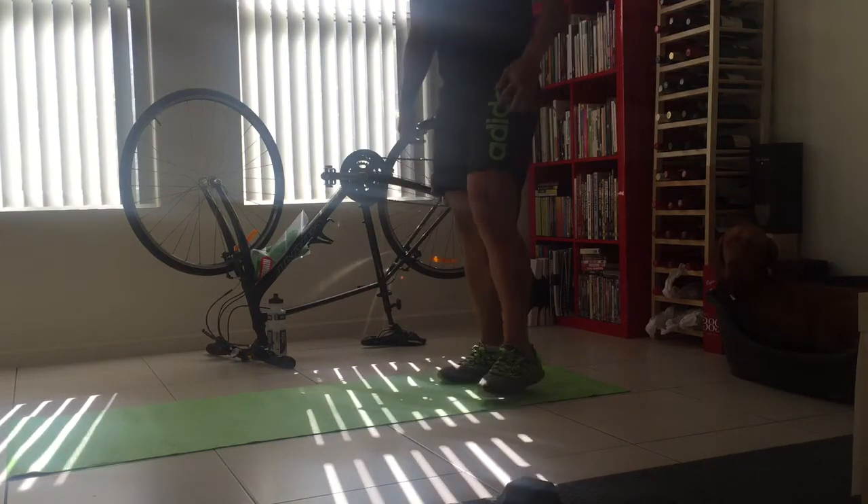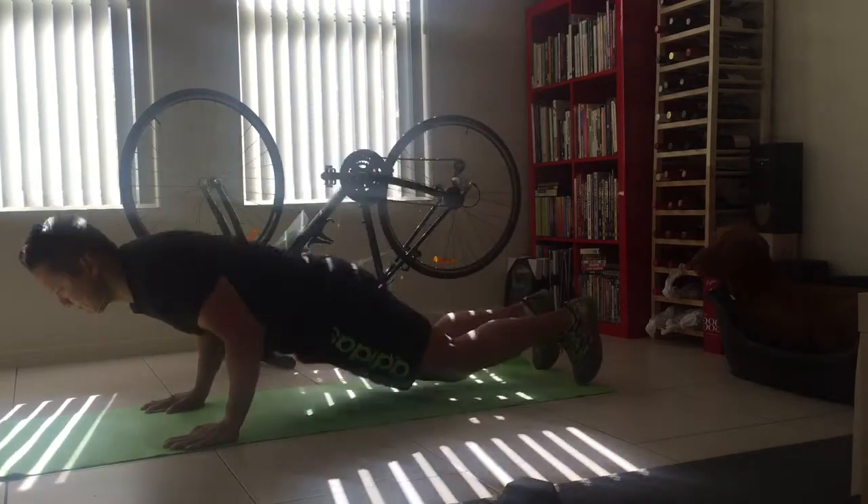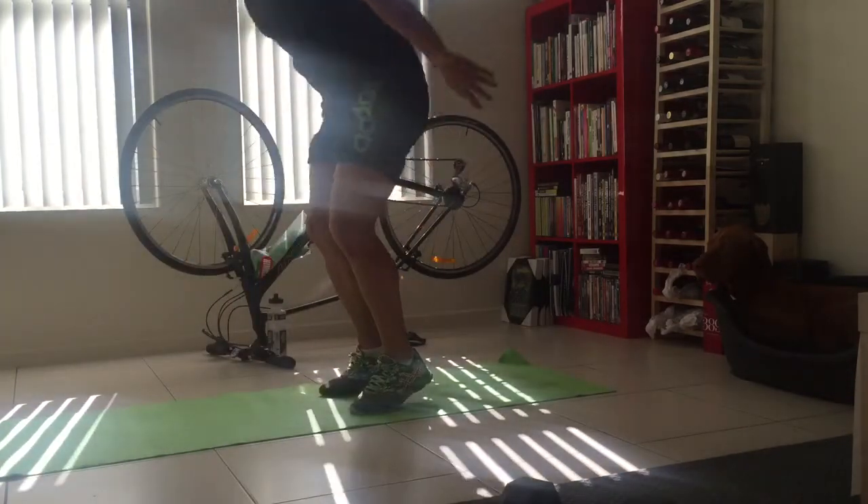The first one will be the burpees. Make sure your chest is on the ground.